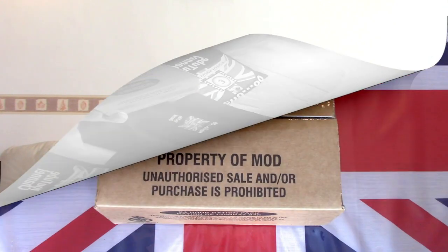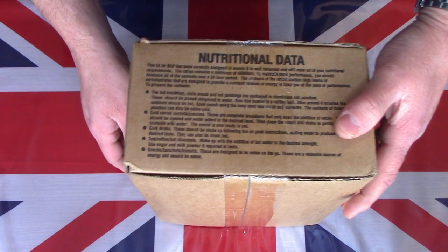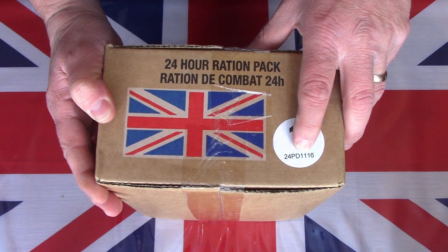Hello and welcome to another one of my videos. Today I'd like to stay in the UK and travel back in time to one of the old boxed menus. These are a 24-hour menu. This particular one is Menu One from 2016, so it's coming up to six years old. Let's get this on the table and see what this pack contains. This is the older British Army 24-hour ration pack — the older boxed versions, which I actually prefer and think were better than the newer brown bag. Menu One, production date November 2016.